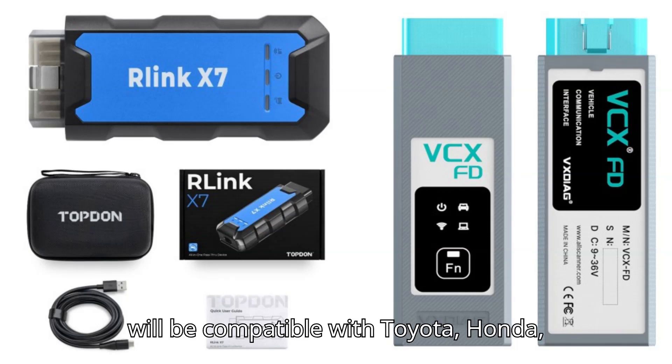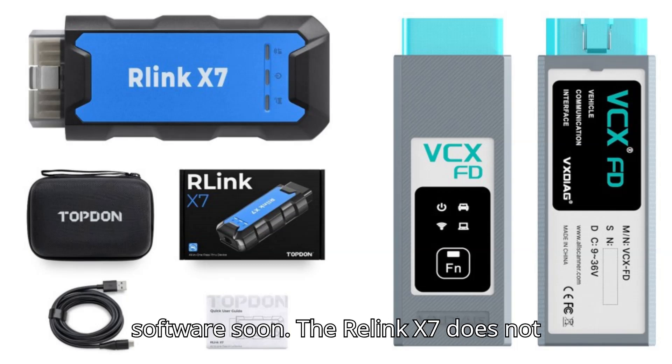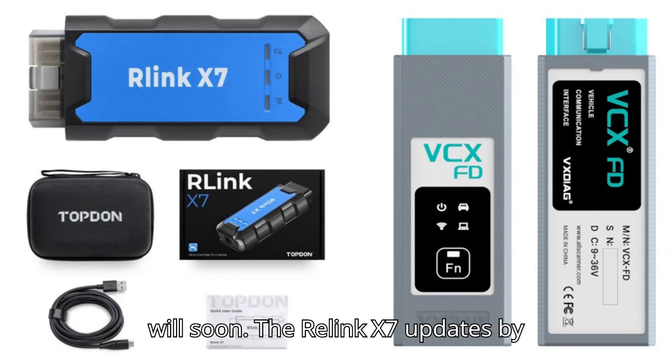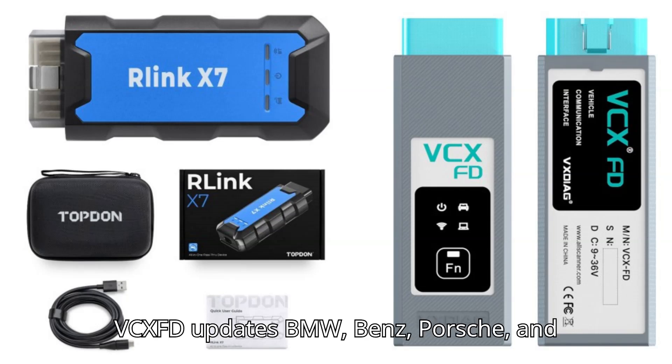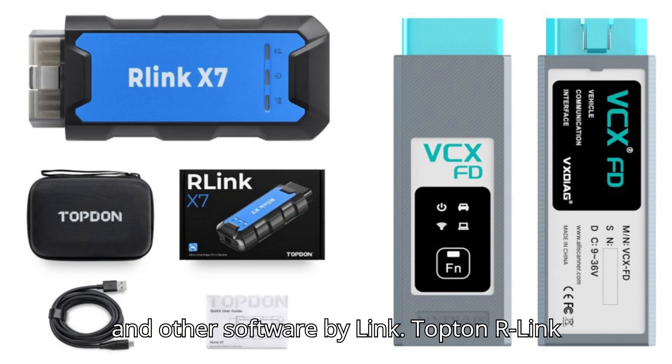Both devices will be compatible with Toyota, Honda, Subaru, Nissan, Benz, BMW, Land Rover, Porsche, Chrysler, and PSA software soon. The Relink X7 does not support Renault software, but the VCXFD will soon. The Relink X7 updates by HDD/SSD, whereas the VCXFD updates BMW, Benz, Porsche, and JLR Pathfinder by HDD/SSD, and other software by Link.